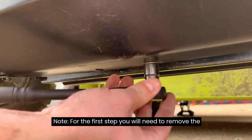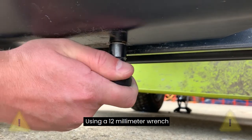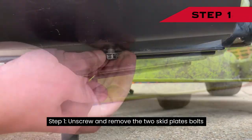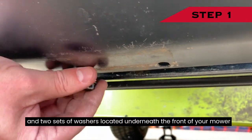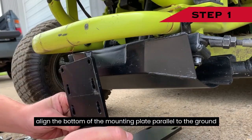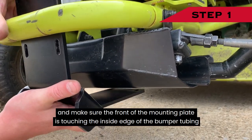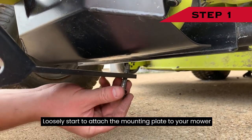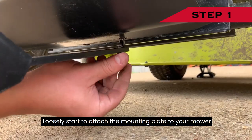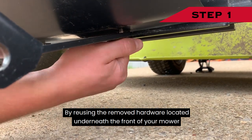Step 1: Remove the hardware from the front of your mower using a 12-millimeter wrench. Unscrew and remove the two skid plate bolts and two sets of washers located underneath the front of your mower. Align the bottom of the mounting plate parallel to the ground and make sure the front of the mounting plate is touching the inside edge of the bumper tubing.